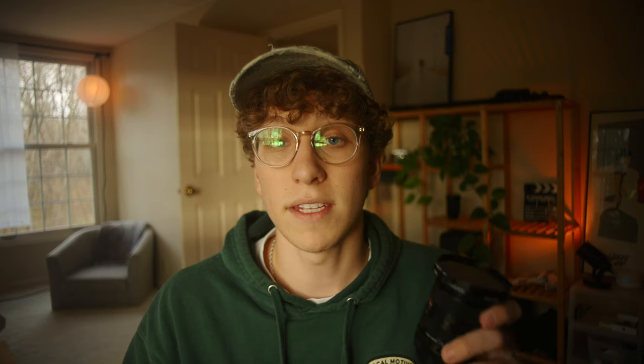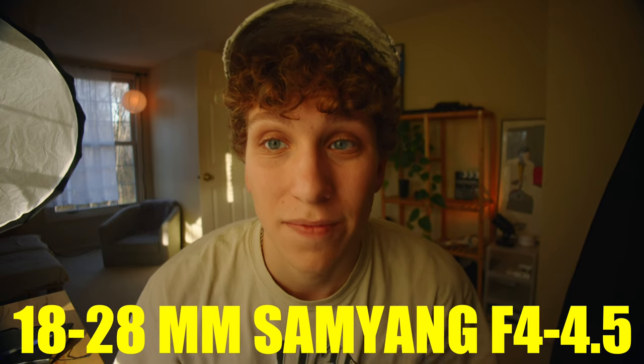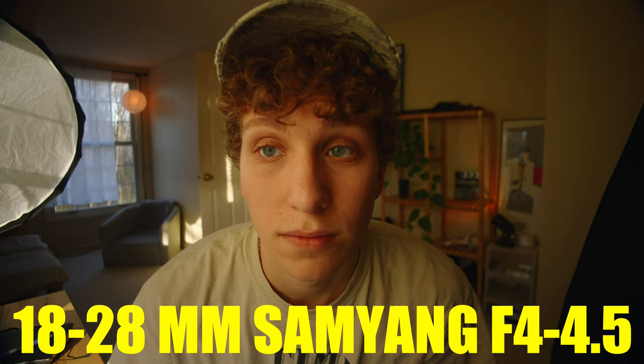Because of their slightly unique characteristics, these lenses have been so awesome. The 24mm I'm filming on is super sweet — it's my favorite out of the two. This Samyang lens is really cool because it can shoot at 18mm. Before I got this lens, the widest I'd ever shot was 24mm, so it's been really cool experimenting with this 18mm lens.